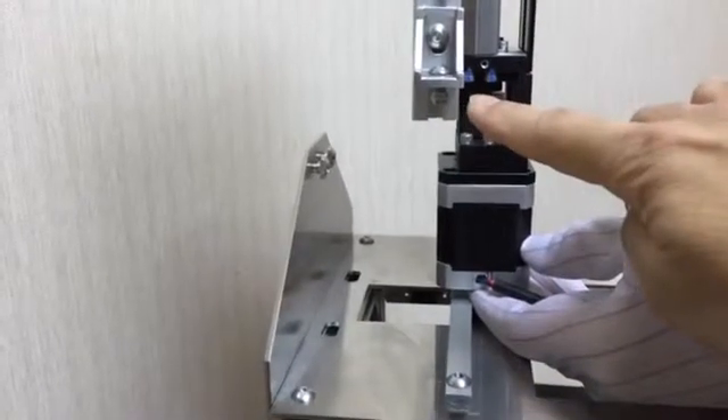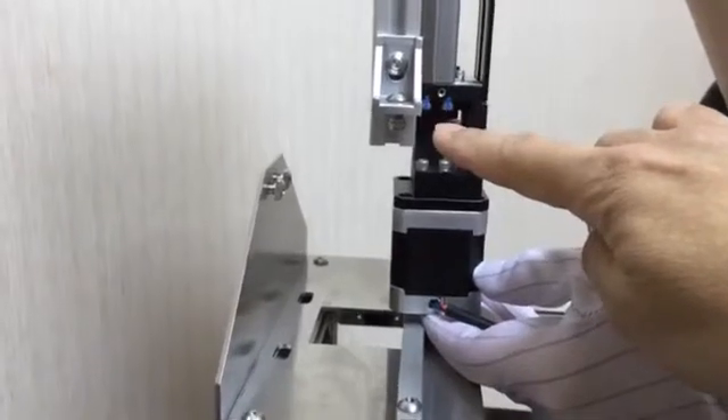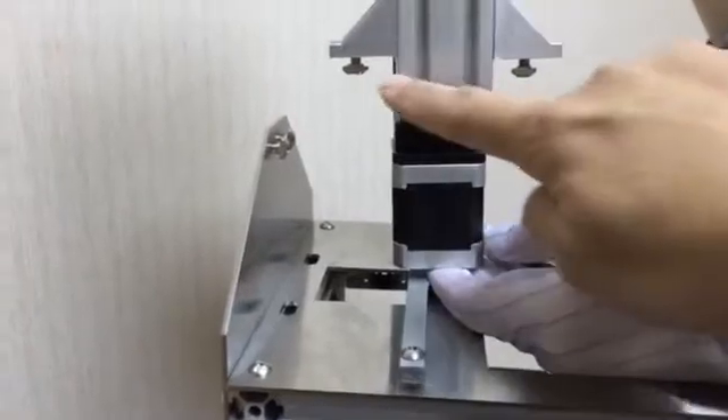This instructional video will show you how to attach the linear stage module to the Titan 1 frame. Loosen the two T-nuts on the linear stage module. They should be barely screwed on.